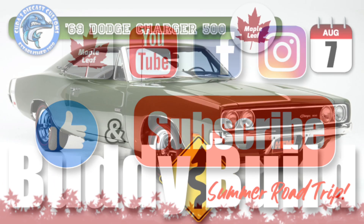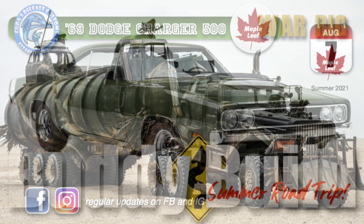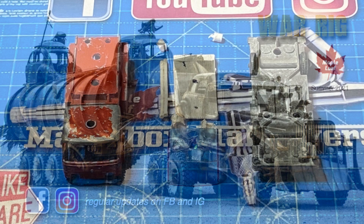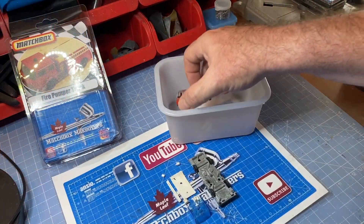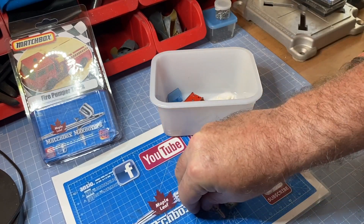Hang in with me with a fresh coffee and see if I can't restore this one to new condition. I invite you to get all subbed up to my channel and hit the notification bell so as not to miss some exciting summer uploads, like the Dodge Charger buddy build with Cuda Cole and my epic summer build, the Gaslands War Rig. I'm posting regular updates on that one on my Facebook and Instagram sites so you can follow the progress.